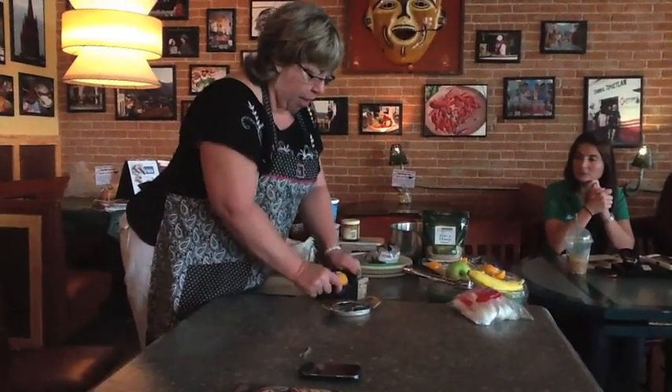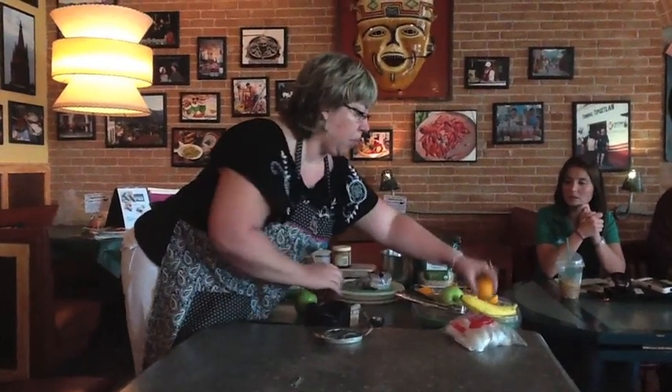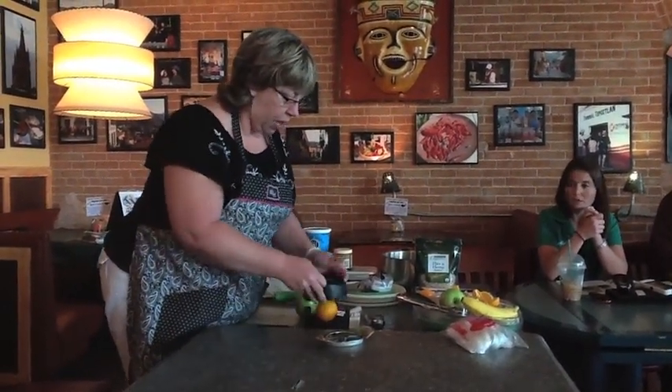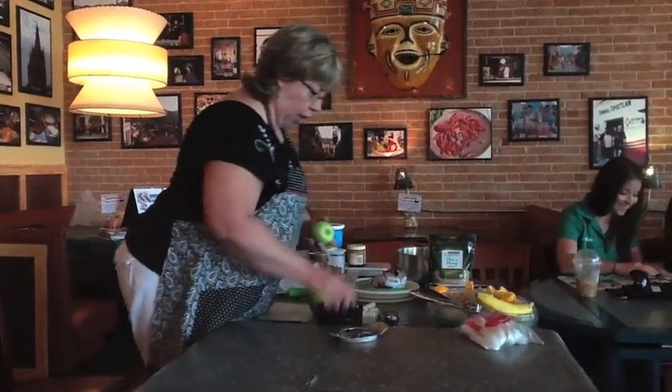Pampered Chef is all about making everything that you do in the kitchen faster and easier and more efficient so we can get on and do all the things that we want to do. I've done four oranges.